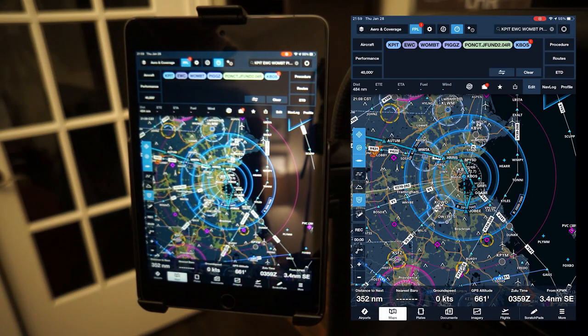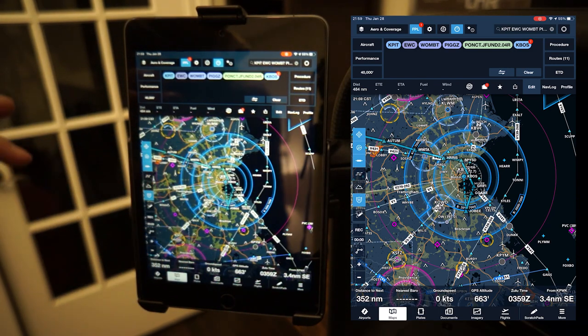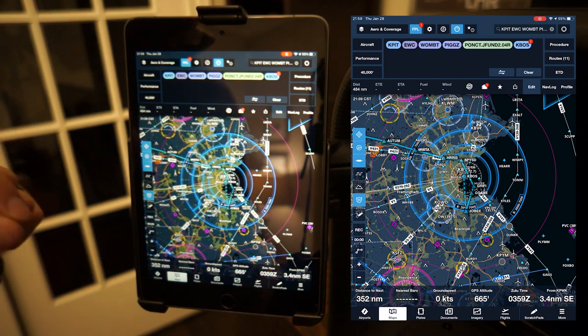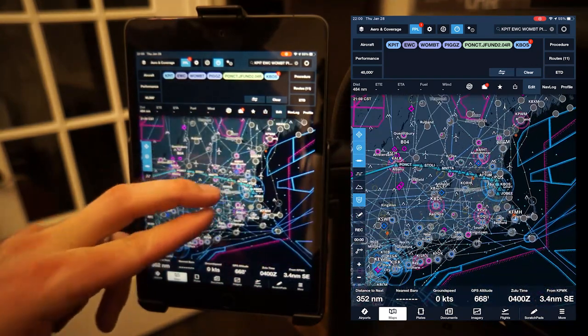One thing that I mentioned that I think is really, really powerful is when you can actually use ForeFlight in the comfort of your own home, learn ForeFlight, and then apply those learnings when you're actually flying the aircraft. So this is an example here.